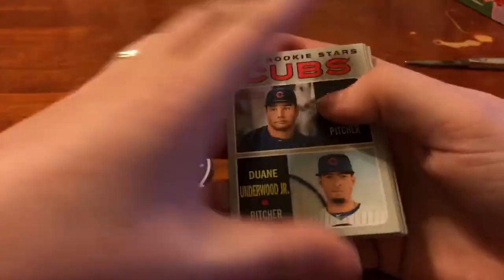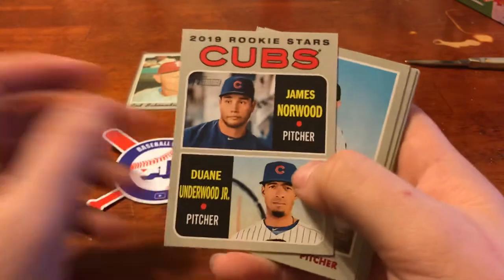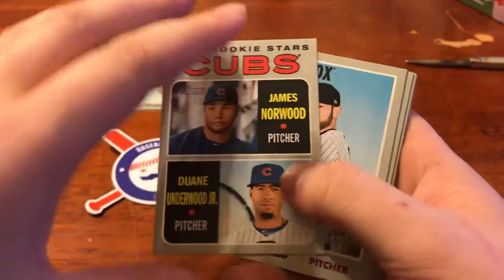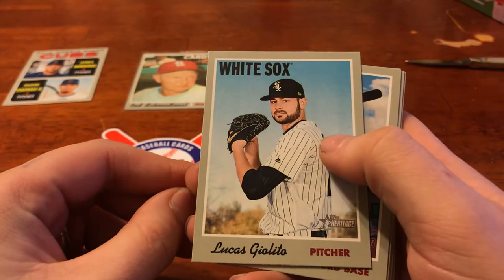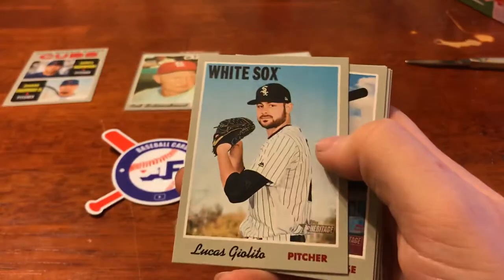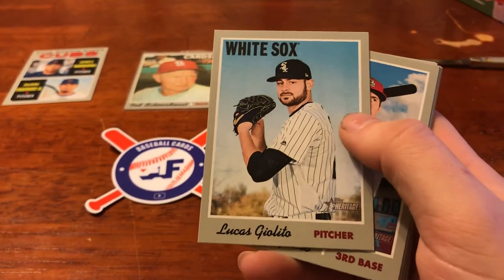Continuing on, we've got the Cubs rookie stars — pitcher and pitcher, Norwood and Underwood. The Woodsman! We've got a White Sox, Lucas Giolito. Pitcher. What I was saying about that hash mark — that division line — some of them have it, some of them don't. Tsk, tsk on Topps. Come on guys, you can do better than that.